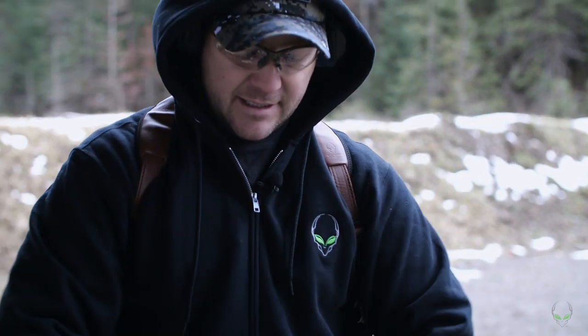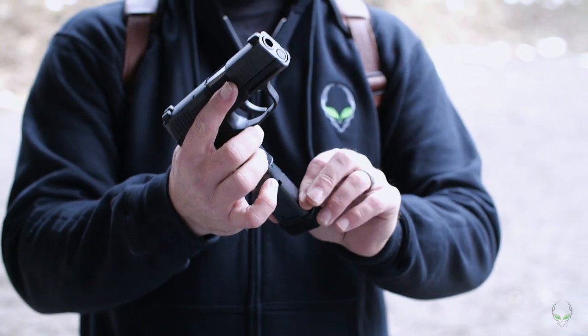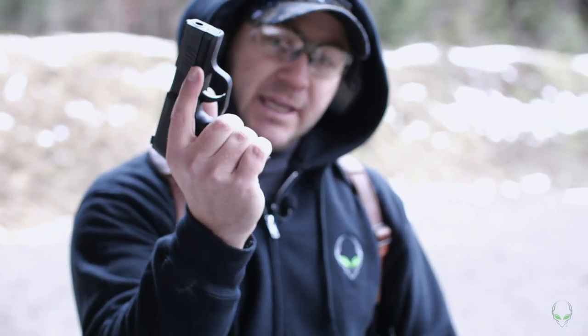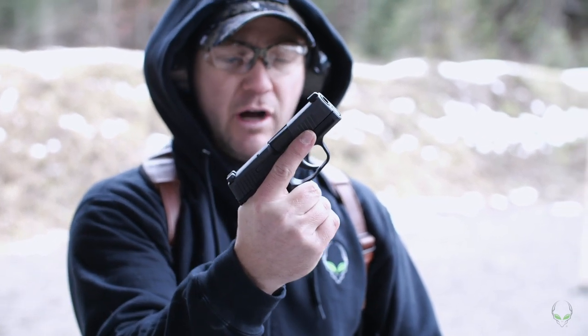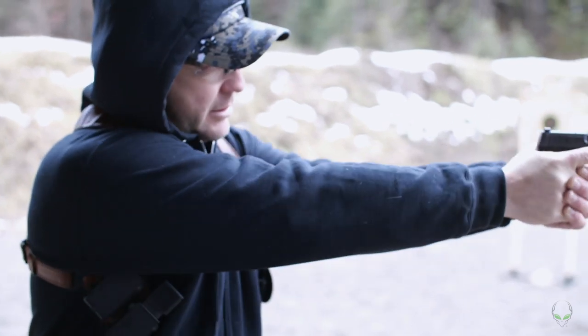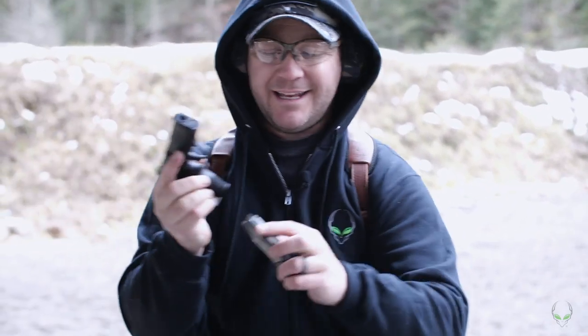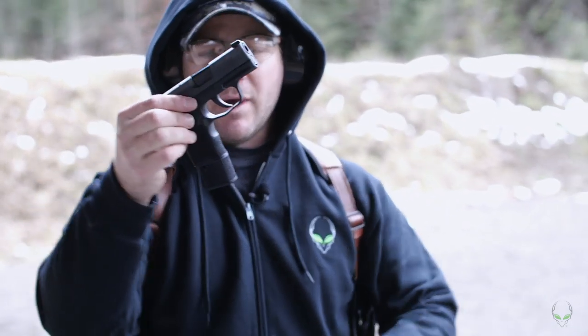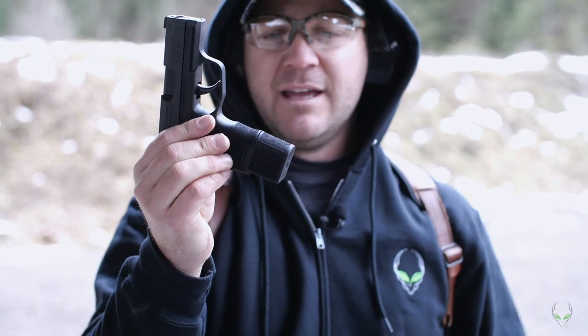These guns are cool, I really like them — especially how small they are and how many rounds you can carry. This is the P365 with the extended 12-round magazine, which is perfect. My pinky doesn't fall off, which I like. I can get a good handle on that grip with good support. The 10-round magazine doesn't work great for me, and the 15-round magazine is quite a bit longer — harder to conceal. I use those as a backup.